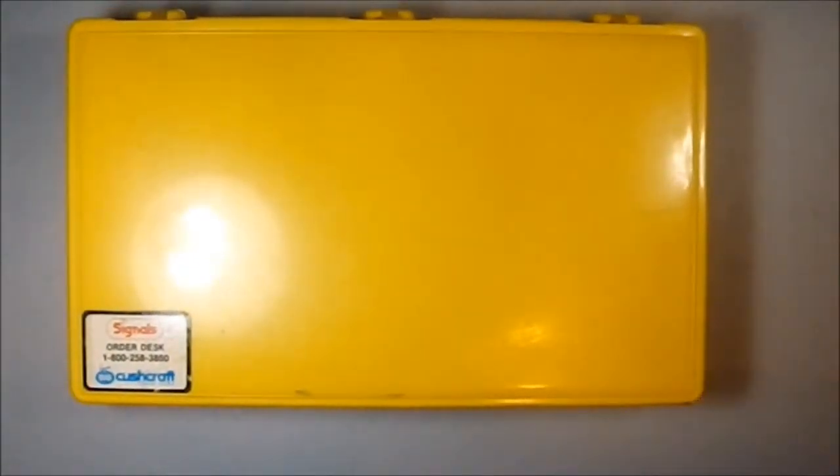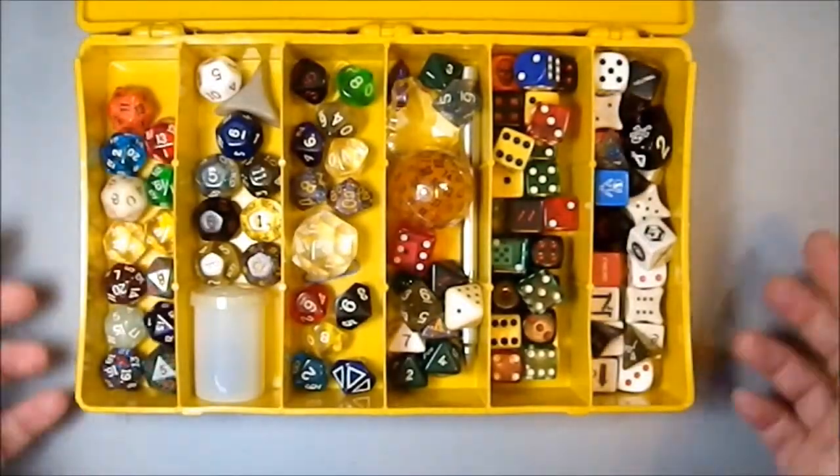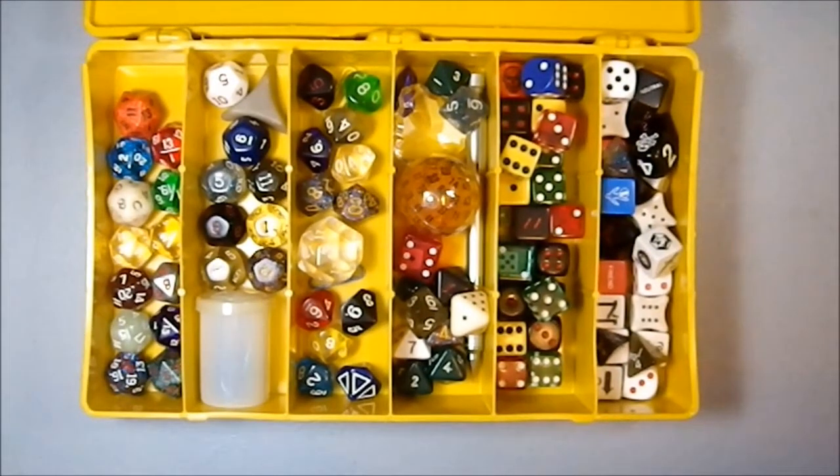Greetings YouTube. Today I'm going to be talking about some dice. I've had one particular subscriber bugging me repeatedly about my dice collection. This is not my entire dice collection — I may get into more of it in the future — but these are the go-to dice I use any time I'm going to game. This is the box I pull out. It was originally designed as a parts box for conventions for a company I used to work for, and when they got rid of it I snagged it. I've been using these for 20-something years.